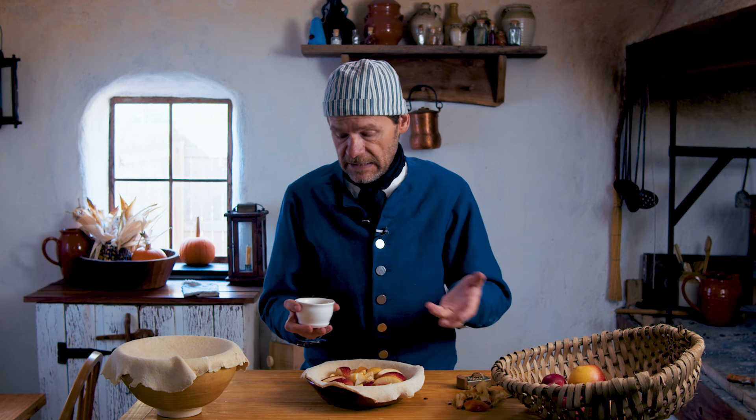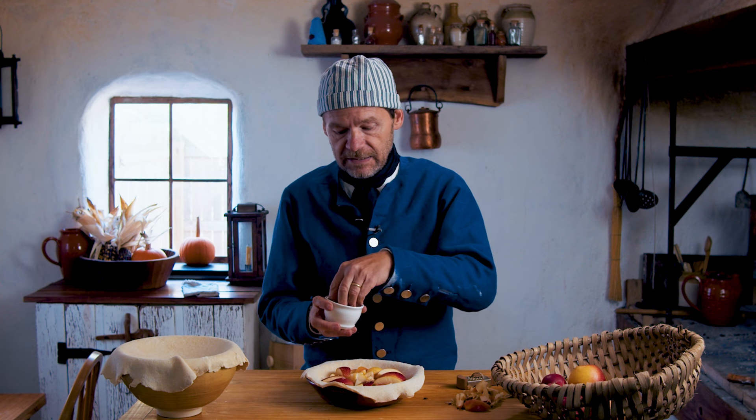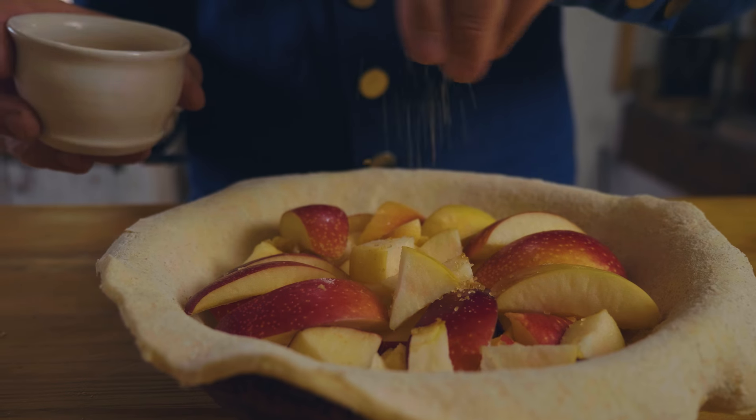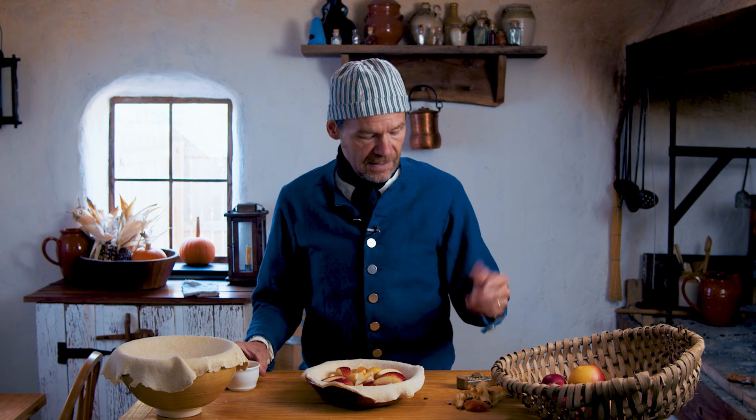So far we've got the crust and we've got the apples. Our final ingredient — and if we use a really sweet apple we don't even need it — but our final ingredient that he talks about is just a little bit of sugar strewn on top. That's it. We're not even going to add any nutmeg; it's not part of the recipe.